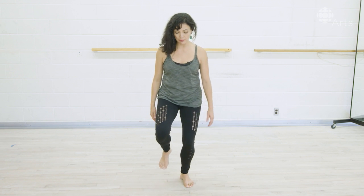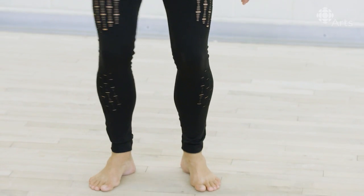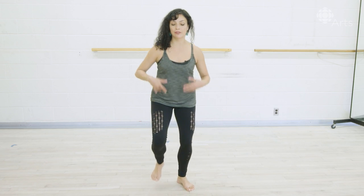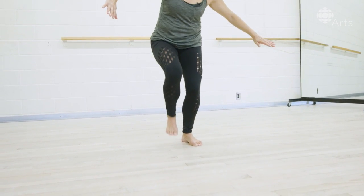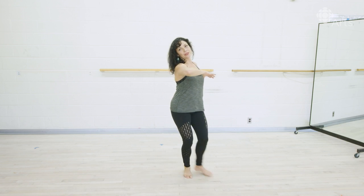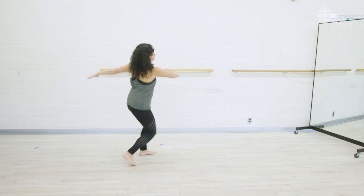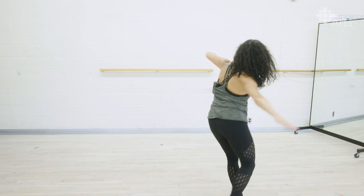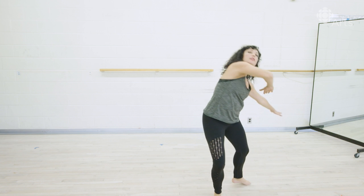The basic step is step, step, and step — with bouncy knees, so you're rebounding into the earth and letting the earth energy come up into your body. Add a few upper body movements: turn two three four, and turn two three — like eagle wings or hawk wings flying through the space with the upper body. And this is the way that I've been taught to do a basic step.